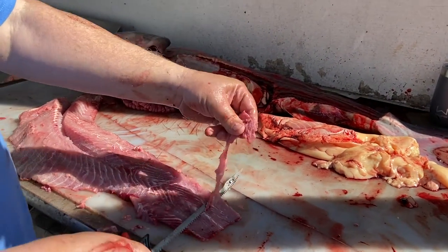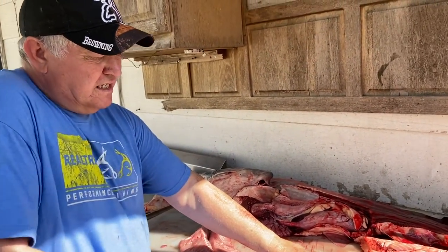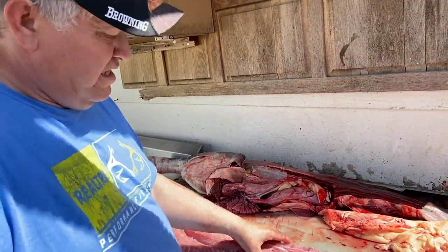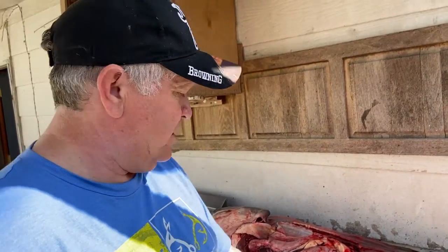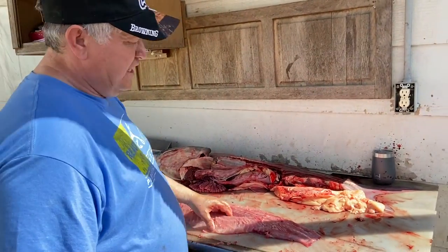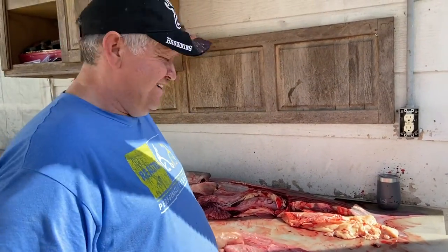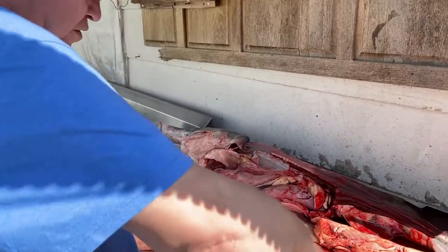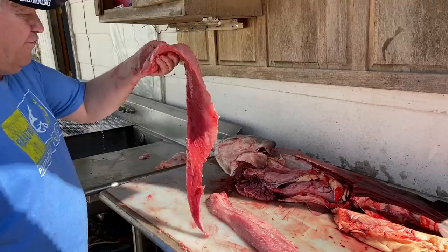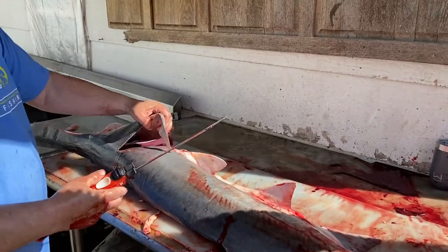A lot of people do this at conservation ramps and different places. They have big knives and they just play them out and they'll send you home with your play of fish. They do it different, but I'm not everybody else, and I'm not great at it — I just do it the way I normally do it. Then I go from there and put it in some water, start it out, and bring it right up to here.